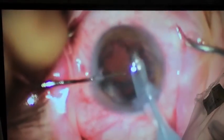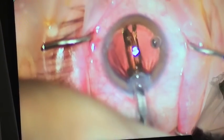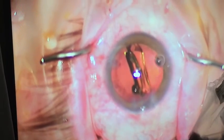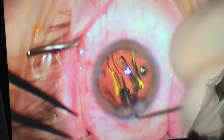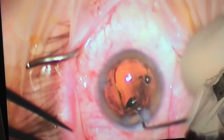Now we're removing the cataract from the old bag of the lens, and we'll be left with the bag so that we can place a brand new lens. After the cataract is removed, I am inserting a lens designed to reduce the patient's dependence on glasses. This lens is specifically calculated for each individual patient and will allow the best possible vision after surgery. You can see the lens being placed in the old bag.